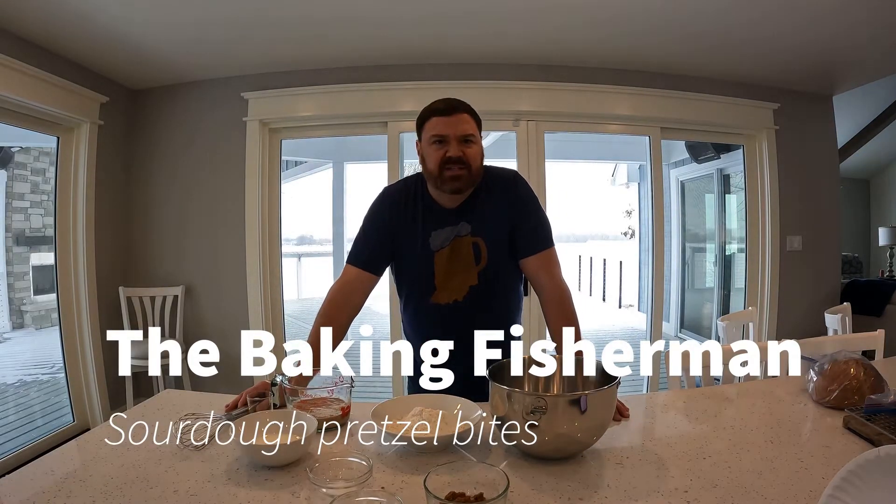All right folks, welcome back. Today is Super Bowl Sunday and we've got to bring a dish with us, so we're gonna make some sourdough pretzels today. This is another really easy thing to use your sourdough starter for.